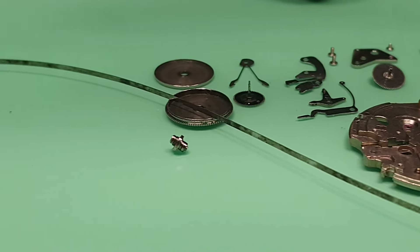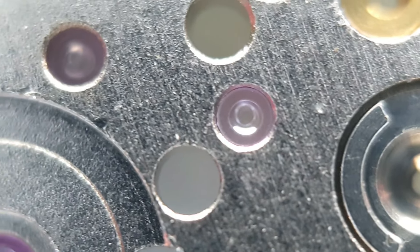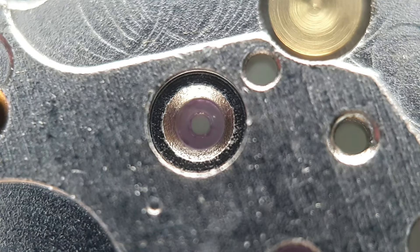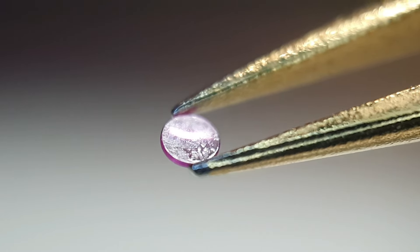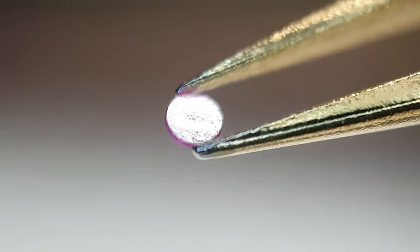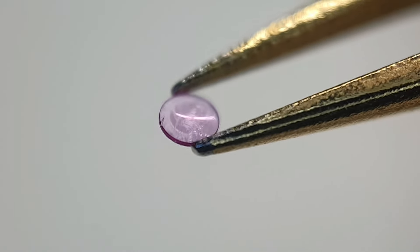So here are all the parts. Before we go to the cleaning, let's see all the old oil. You can see the trace of dry oil. Oh look at that — definitely it needs service. This is another capsule, same condition.